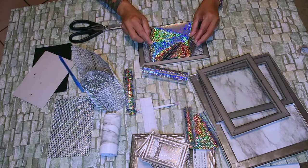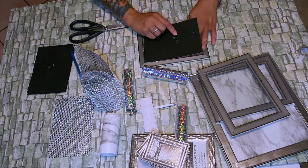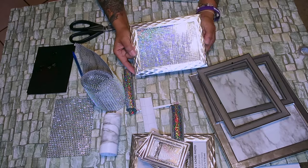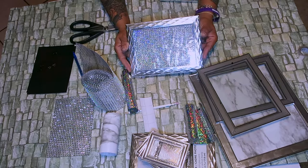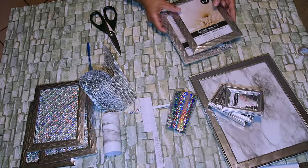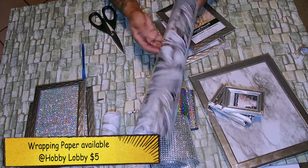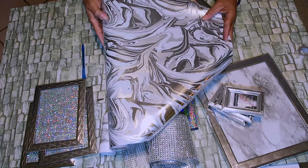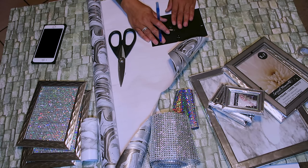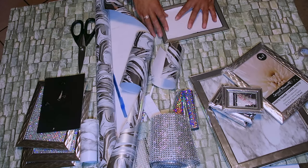I go ahead and place the glitter bling sheet onto the glass, then take the wrapping paper and place the cardboard backing back into the frame. If you can see there's a little bit of rainbow colorful colors — that's from the wrapping paper. Now I'm going to be using this wrapping paper from Hobby Lobby for the remaining two 5x7s. I thought this wrapping paper was perfect and I had it sitting around the house.